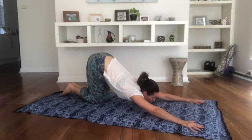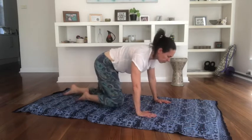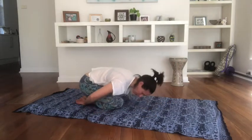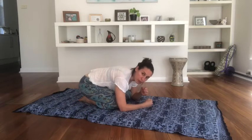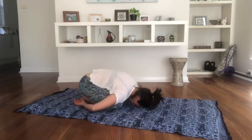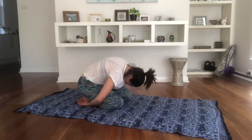Really throw the chin forward so you're looking as best you can in front of you. Then walk your hands in and we curl up into child's pose to rest. With child's pose we try to get the forehead to the mat, hands down beside the feet. If it's a struggle to get your head to the floor, maybe one fist on top of the other fist and the head can rest on top of those.